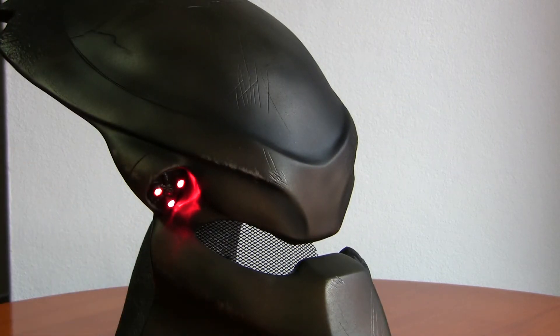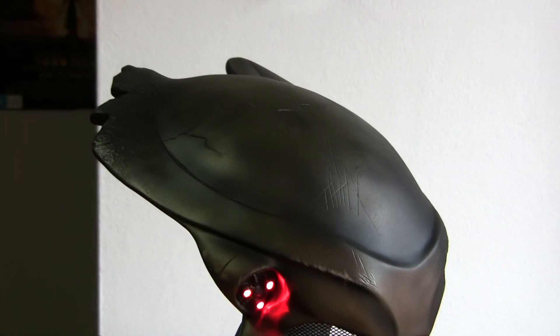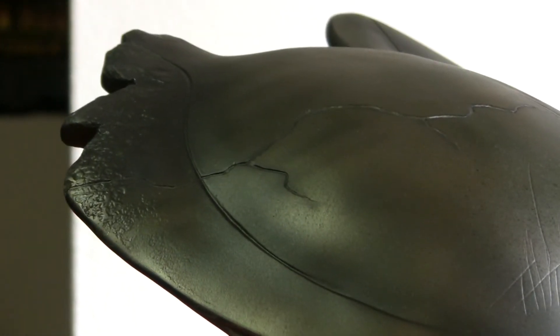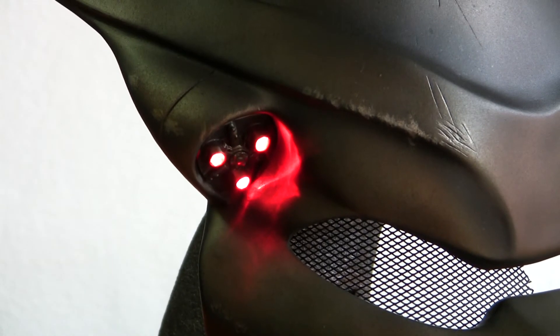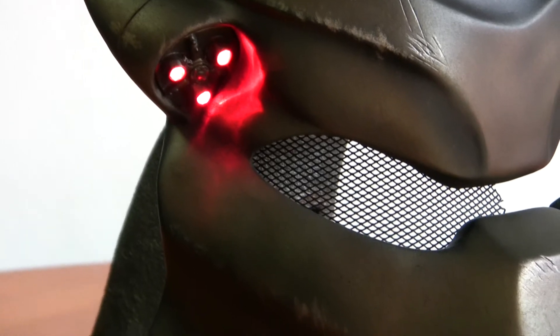Here's the side shot, and you can clearly see the battle damage again. The LED lights are obviously operated by a battery — no difference there. And you can see more battle damage on this side as well.